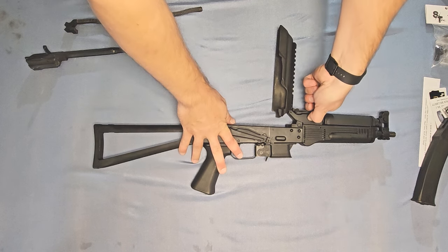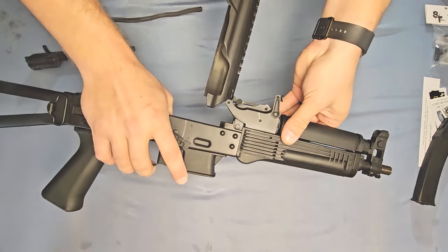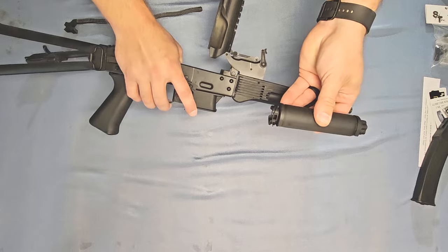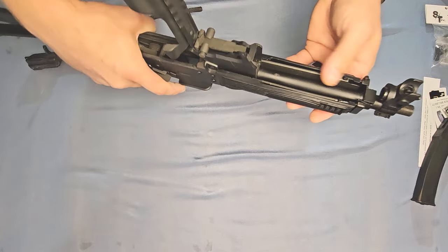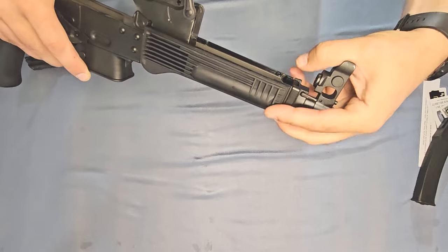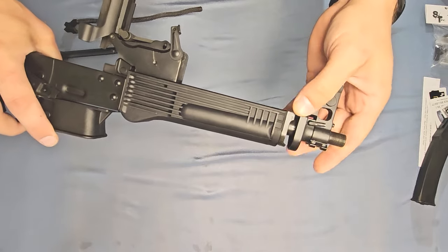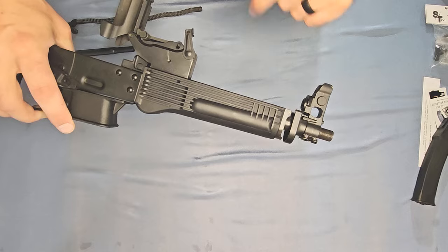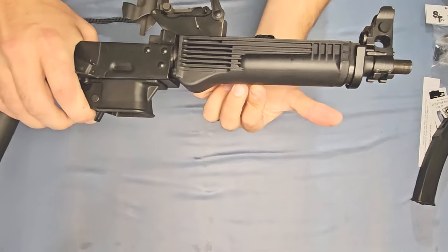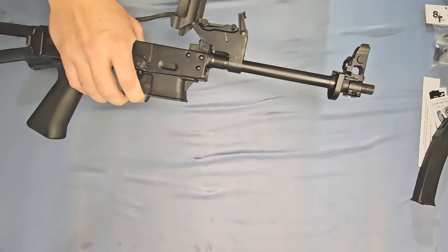Now we're going to take off the handguard. Unlock it by flipping that lever up just like that and pulling up on the upper handguard. This can be a little tricky — you may need a tool just to help pry, but it'll pop right off. We actually don't need this for the Stizon kit so we can set that aside. For the lower handguard, flip that little lever all the way forward, which allows us to move our retaining plate all the way forward as well. KUSA has some very tight tolerances on their pieces, which is a good thing. Move that forward retaining plate all the way forward, then pull the handguard towards the muzzle and pull it down — just like that. We don't need that for our conversion kit so we can set that aside as well.